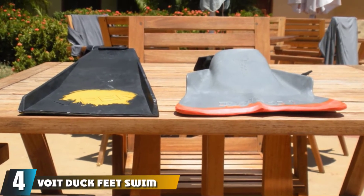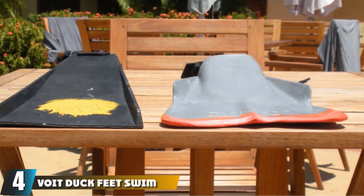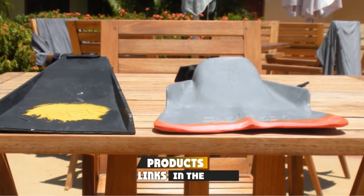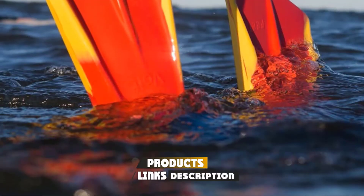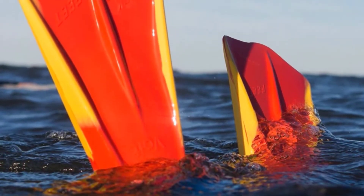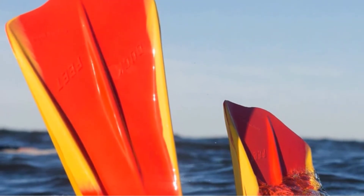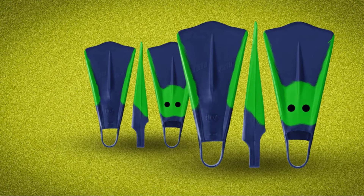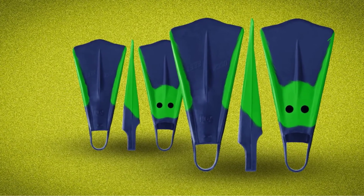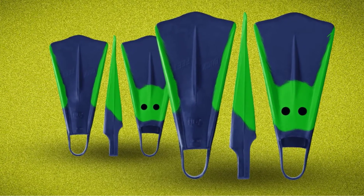Next at number 4, we have Void Duck Feet Swim Fins. The Void Duck Feet Swim Bodyboard Fins are one of the first swim fins for bodyboarders. These fins have been around since the early 50s and have become a legend themselves. Even though the company changed ownership, the fins still have big fans around the globe. Made from dual-density rubber, the Void Duck Feet Swim Bodyboard Fins are full, floating, and non-marking at the same time.